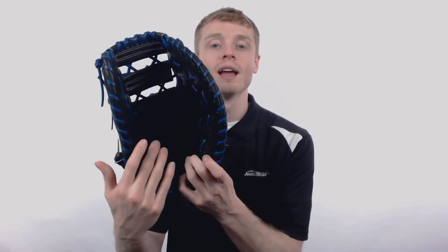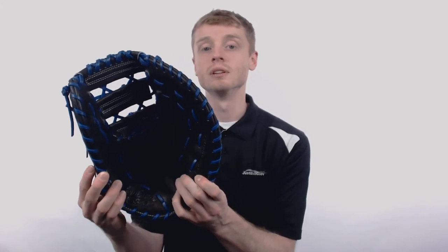On the inside of each one of these mitts, Rawlings has applied that pitted sheepskin palm lining along with deer touch finger back linings, which is extremely comfortable and gives you that added protection that you need at first base.